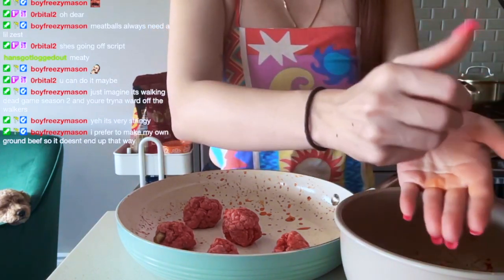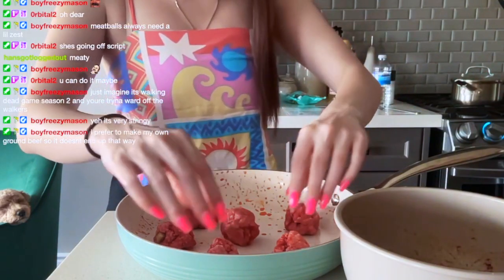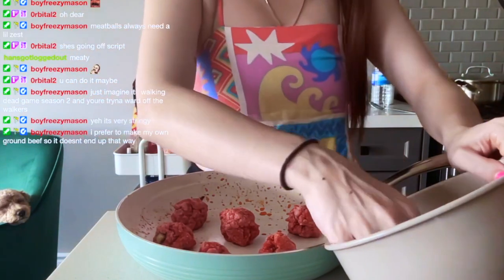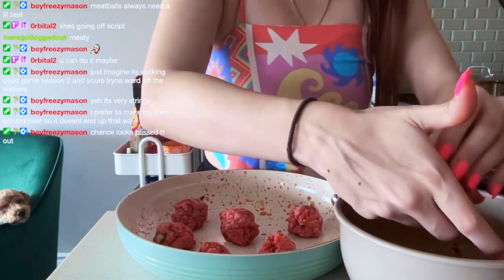This one isn't really stringy actually. How many meatballs was this supposed to make — eight? Oh, so I made them perfectly sized I guess. Maybe this one's a little bigger.